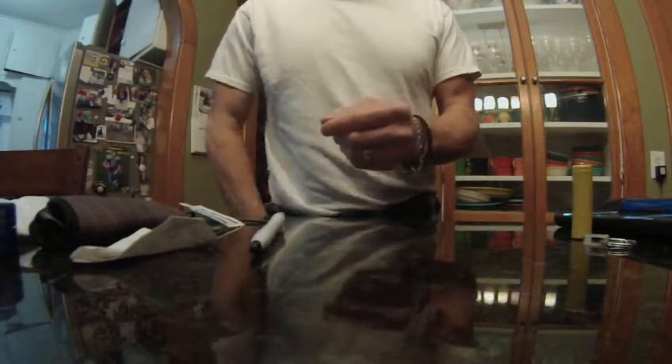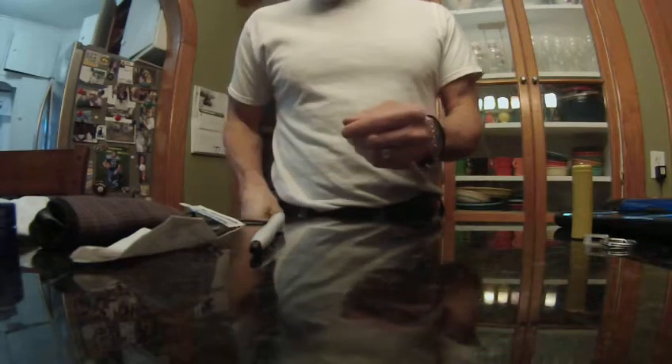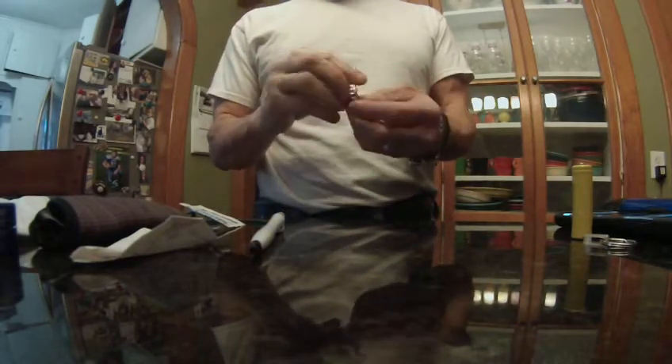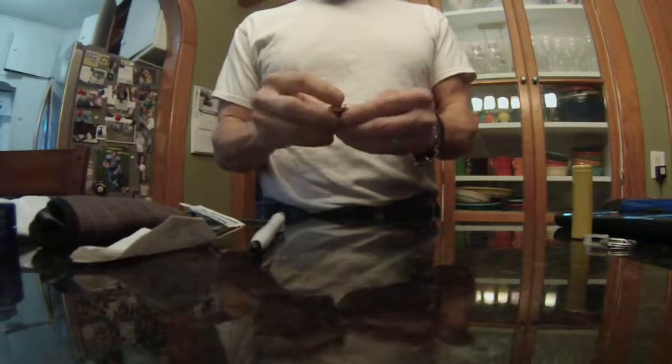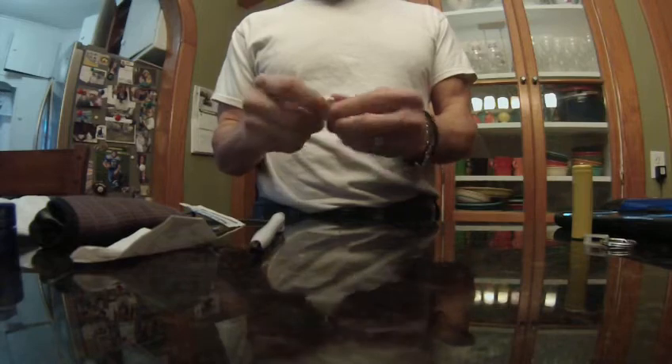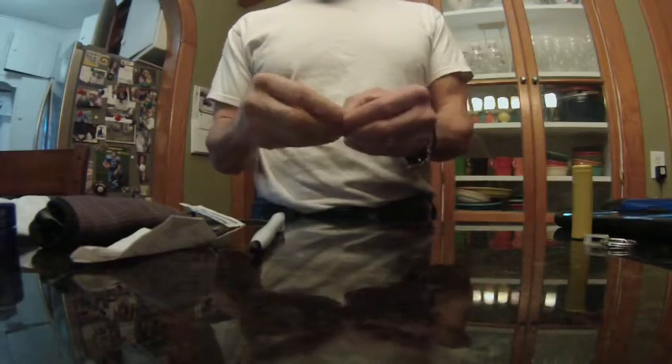I got a bottle cap in here from soda pop, because I like soda pop. Sometimes it's good to scratch my fingers with it — I don't know, it's just comfortable and I like it.